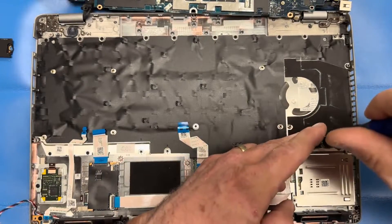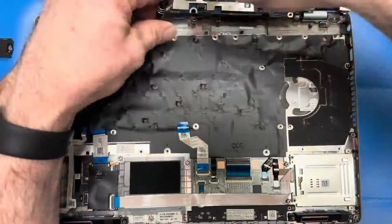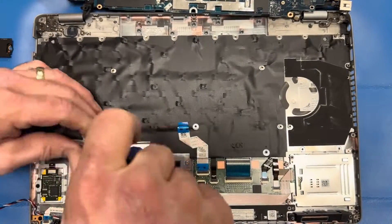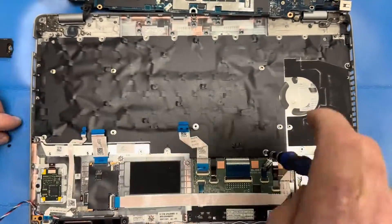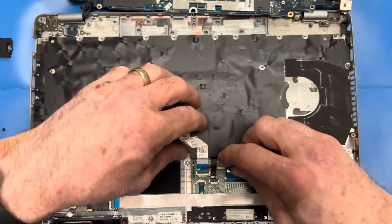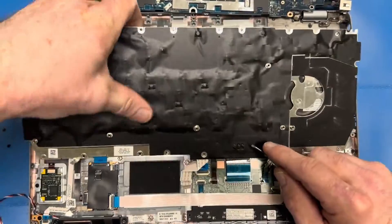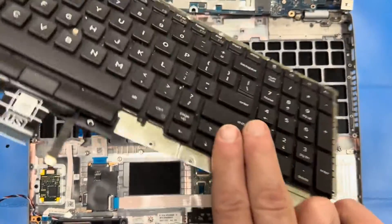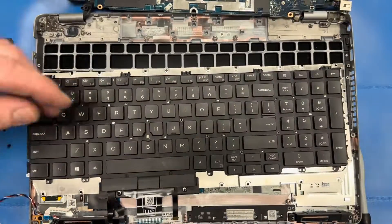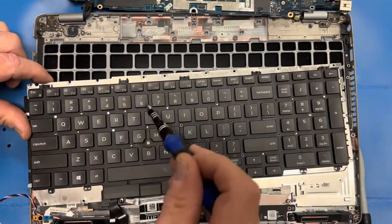Now I've exposed the keyboard assembly. You can see all the screws that I'm removing around the perimeter — I sped the video up here so I don't bore you with removing screws. Now I'm disconnecting four ribbon cables that come from the keyboard. Once those are disconnected, I'll pry up the keyboard frame. Once this comes out, I flip it over. Now I'm ready to remove the screws that hold the keyboard to the keyboard frame. The screws on the top — I'm only going to give them a couple of twists, just loosening them. All the rest of the screws you can remove all the way.